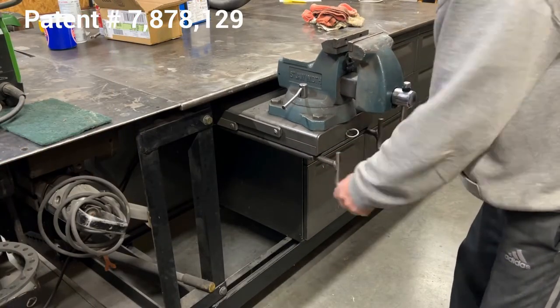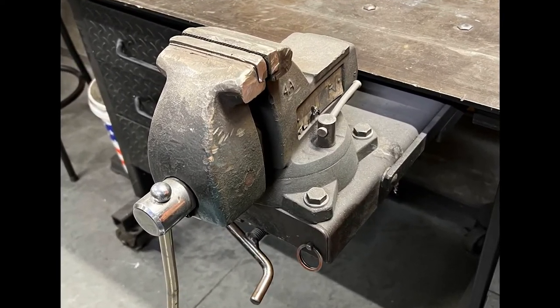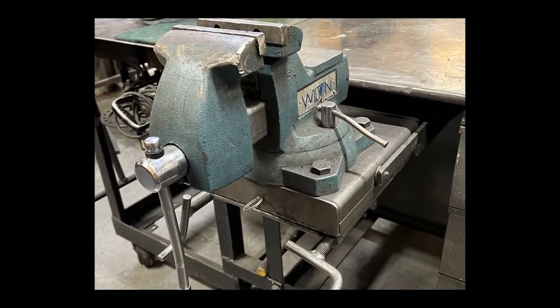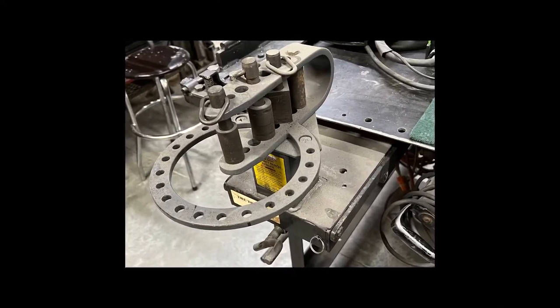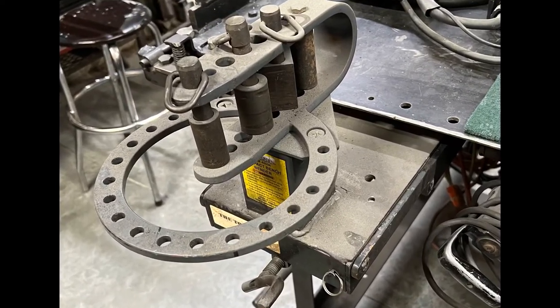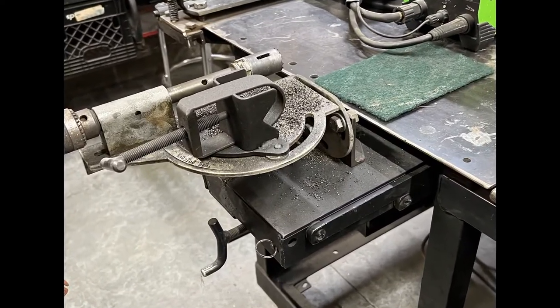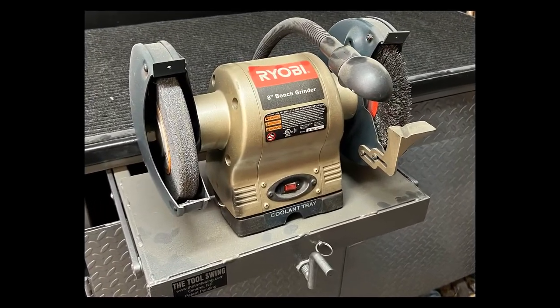Now we're going to let her back down — see how easy that was. I made them for a small vise, a little bit larger vise, and also I got some other things mounted, like this bender here. I got my tubing notcher on one right here, and also a bench grinder.